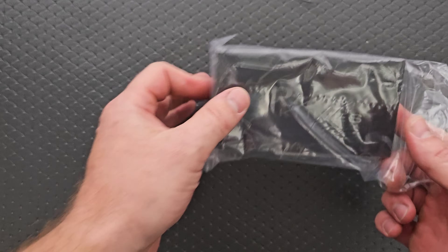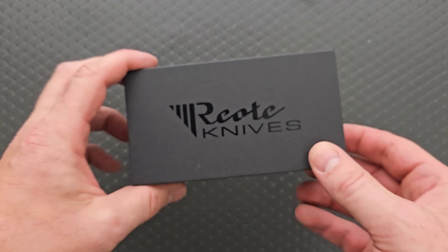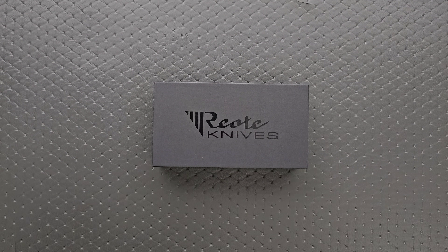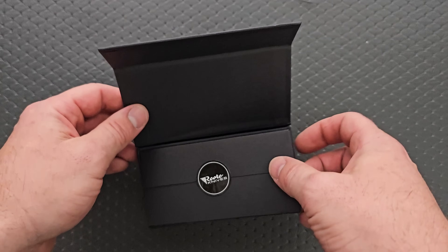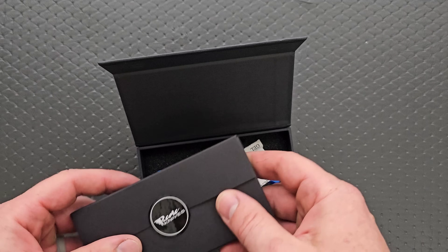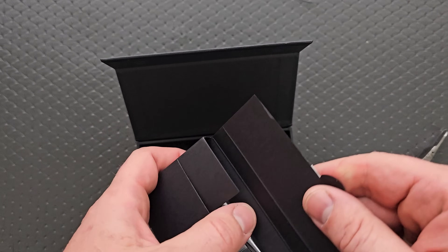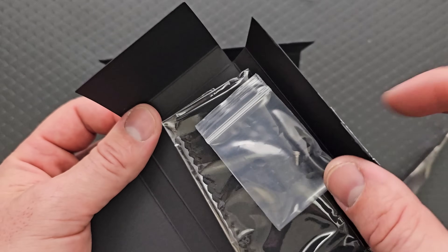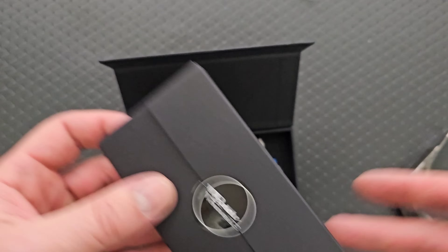I think you guys probably know what it is. I haven't even gotten it out yet — the packaging was just kind of like this. What's this thing here? It's just extra hardware and stuff and a little patch. Oh, that's nice that they have boxed that up for you. I do kind of like that, because a lot of times you open up the box and stuff explodes everywhere.